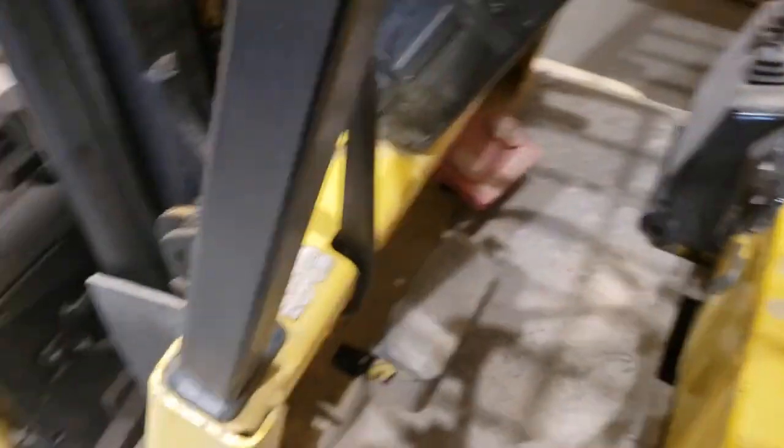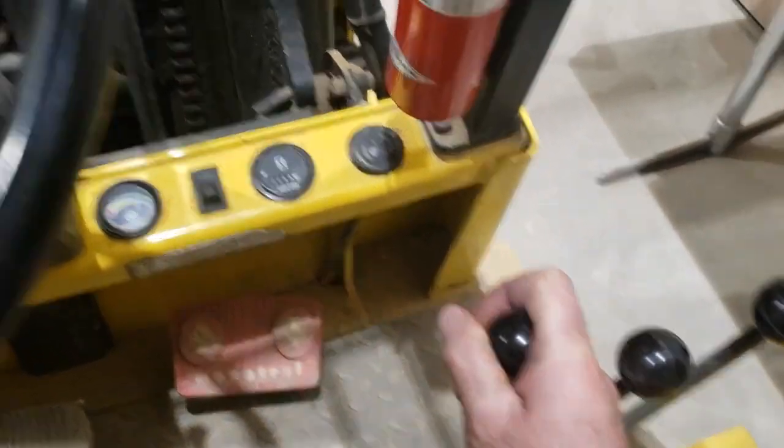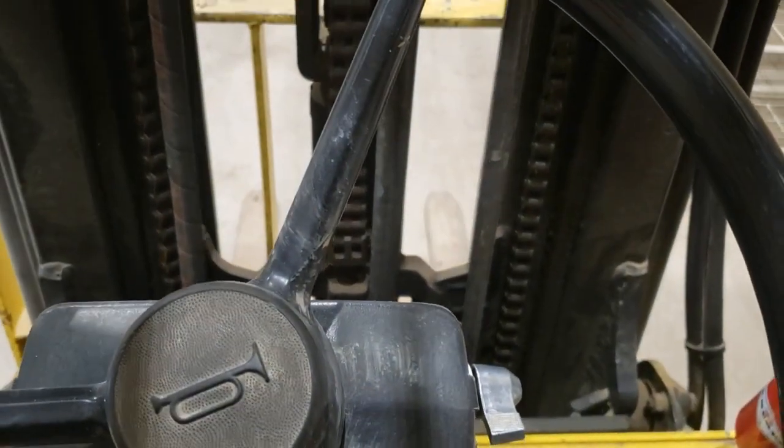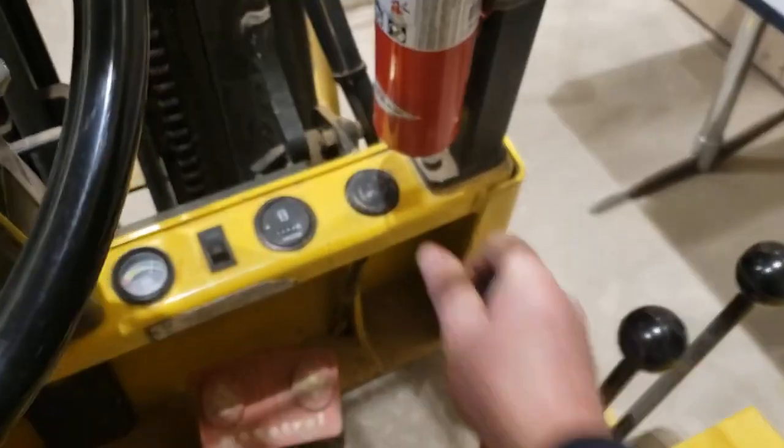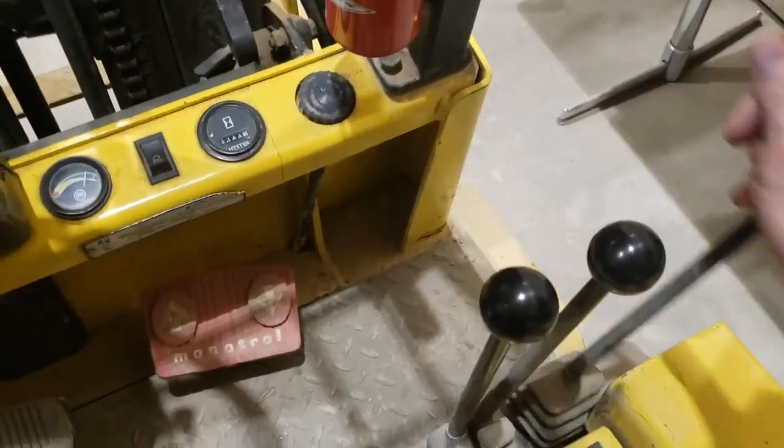If I get into the operator seat of this machine, I can put the implements on the ground simply by pushing forward on this linkage, because this machine has a mechanically operated directional control valve.